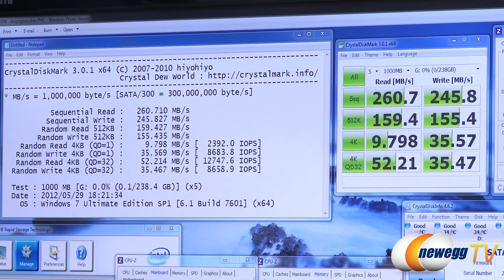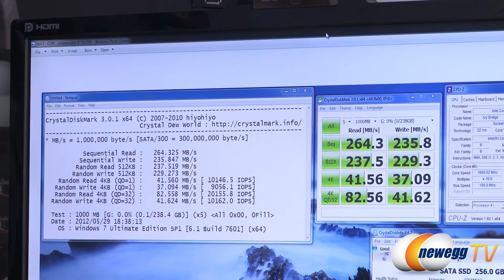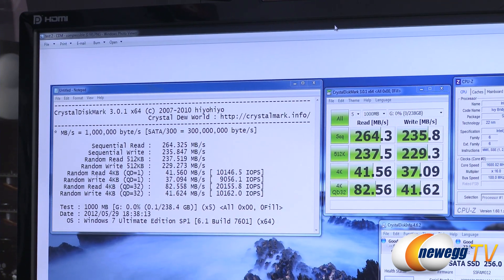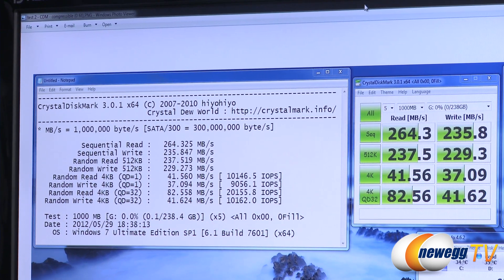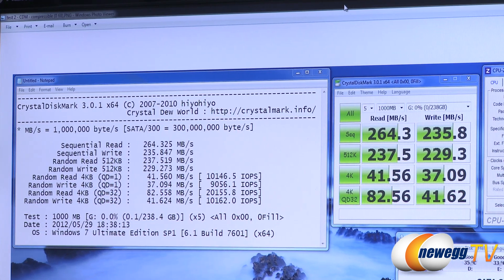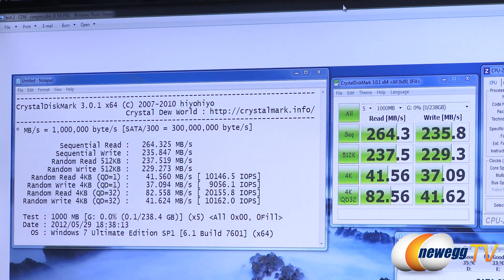Moving on to the next page, I'm now running this with compressible data. The difference is that the drive controller can actually compress data on the fly and achieve faster reads and writes. Here we hit 20,000 I/O operations per second on our Queue Depth 32 test. On the right we can see the 512K test as well as writes — performance jumped up quite a bit: 264 and 235 megabytes per second for reads and writes respectively.